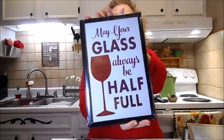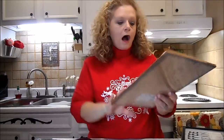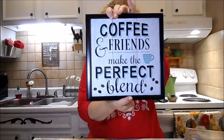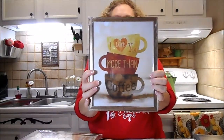'May your glass always be half full.' And I love this one - it's a coffee one: 'All I need is a little bit of coffee and a whole lot of Jesus.' Lord, isn't that true? 'Coffee and friends make the perfect blend.' That's so cute. 'Wake up and smell the coffee.' The only person I can really say this to is my dogs: 'I love you more than coffee.'